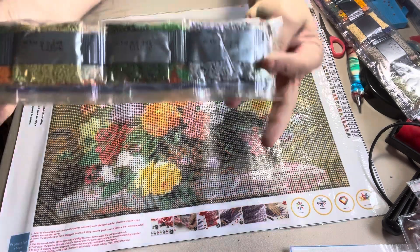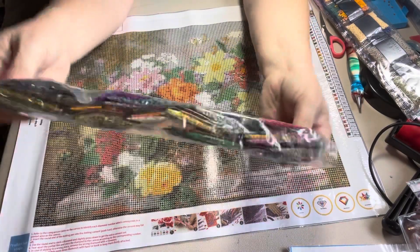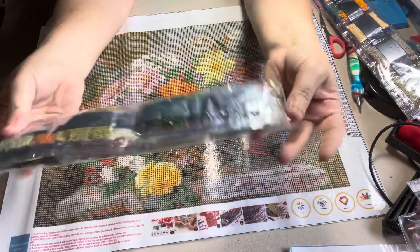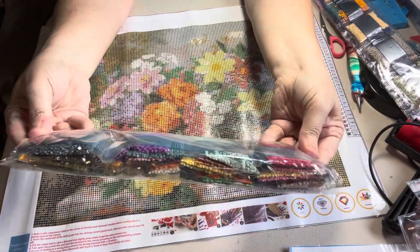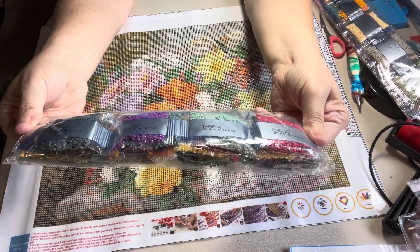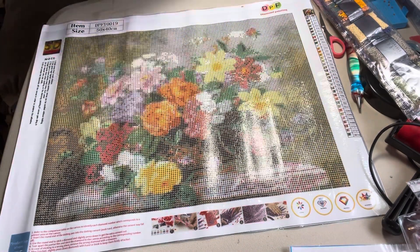Y'all look at them colors — it's going to have some gorgeous colors in there. I'm not going to open these beads because I run off a machine. But anyway, gorgeous.